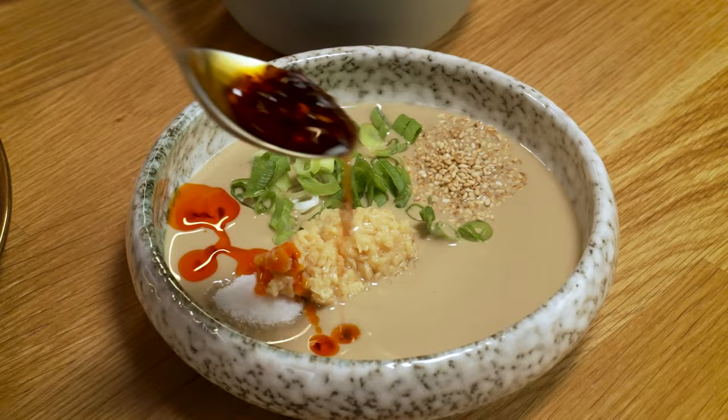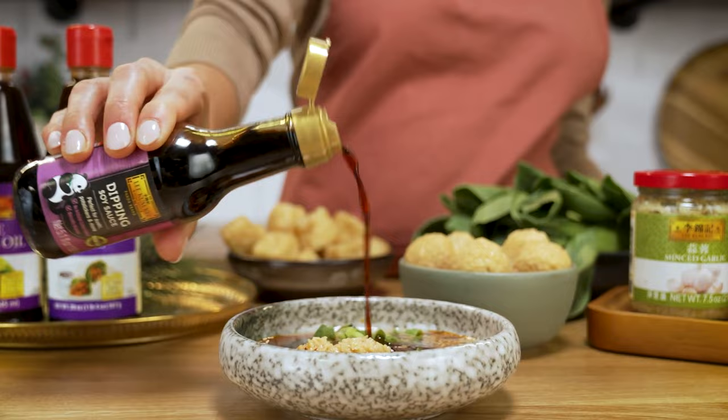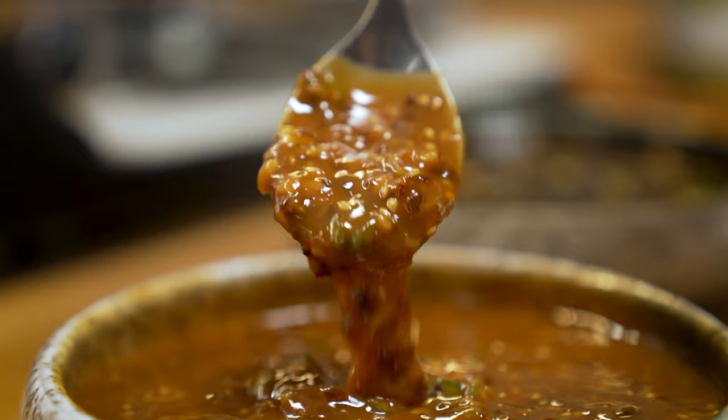Next up, we have my personal favorite: spicy garlic sesame sauce. Panda brand dipping soy sauce adds a perfect amount of saltiness while also adding a subtle sweetness that helps tie it all together.